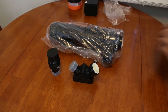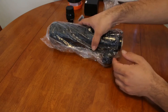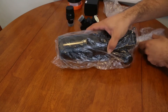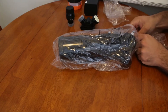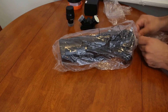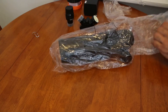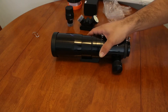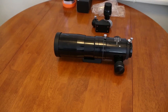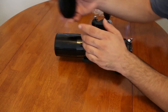And finally we have the telescope itself. Now we have the Skyraider 66mm. Let's go ahead and start at the front of the scope. We have the front objective lens cover here.